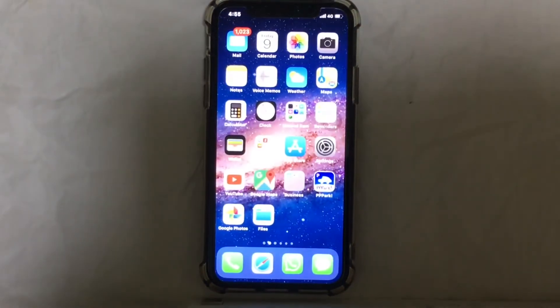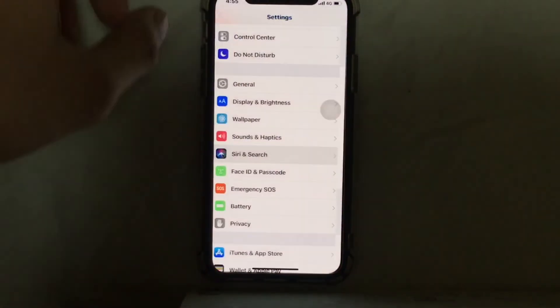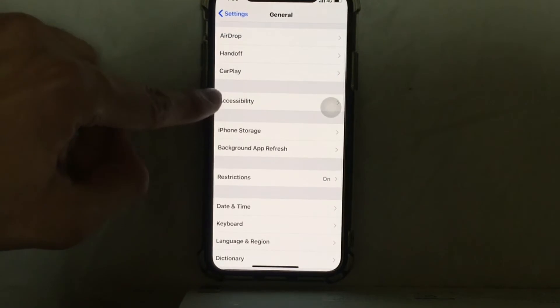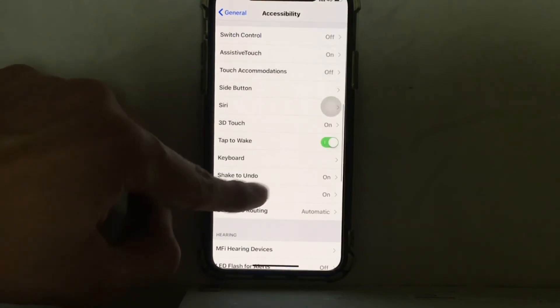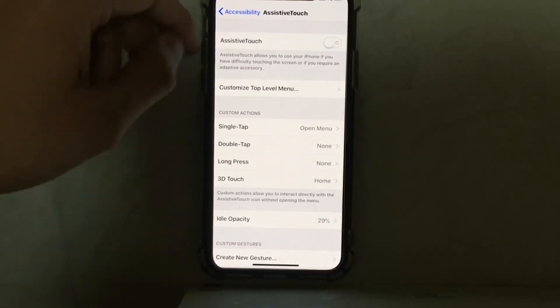The third method is to go to Settings on your iPhone, then go to General, then go to Accessibility, and then go to AssistiveTouch. Here it is — mine is on, so I'm just going to turn it on again.